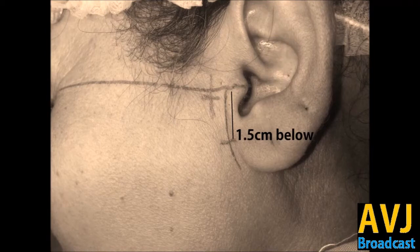Almost 0.5 centimeter deep you have to inject the local anesthesia, and this will block the auriculotemporal nerve.